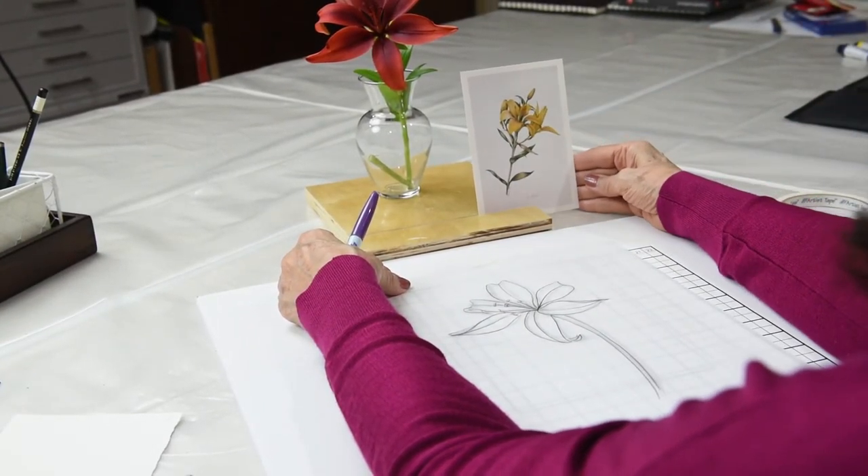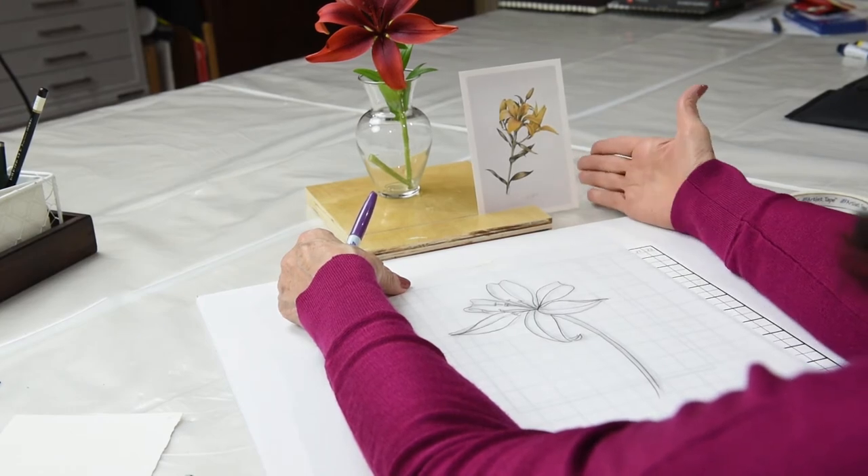You can see this is not exactly the same subject, but it's the same idea. Thank you for joining us. To learn more about the Academy, visit us online at academyofbotanicalart.com.